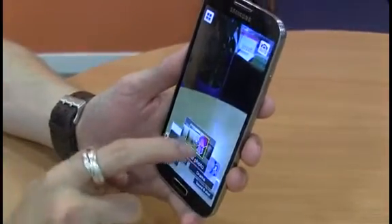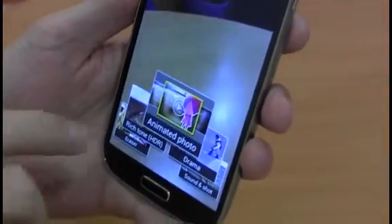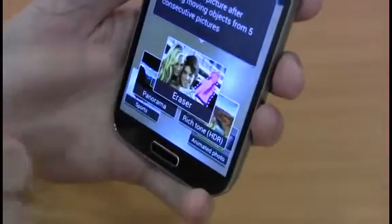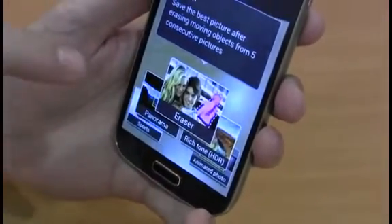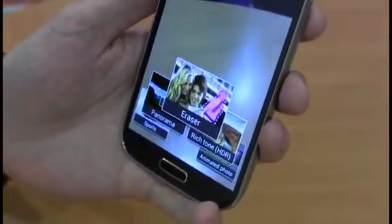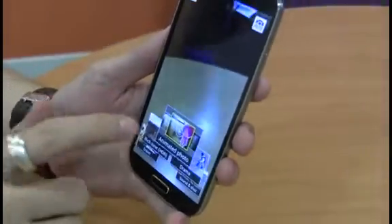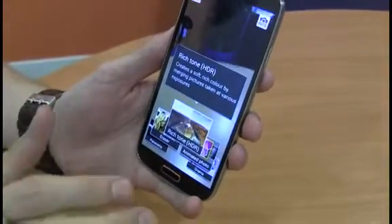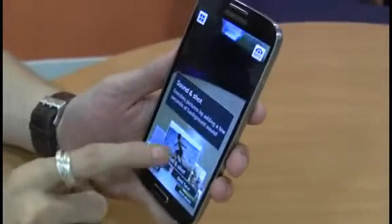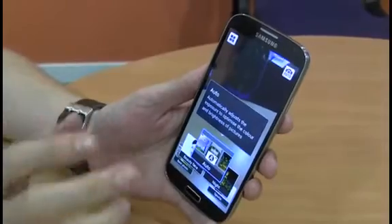Additionally, you've got a few custom shot modes, like Animated Photo, which basically lets you take a GIF so you can make funny animated photos. Eraser lets you take loads of photos and then erase certain parts you don't want — so if you have an unexpected bird fly by or an annoying photo bomber jump in, you can get rid of them and ensure you still have a nice shot. Though all of these are quite gimmicky, the best ones we found are the traditional rich tone HDR and nighttime modes, which let you take photos in low light conditions and get better results than most cameras.